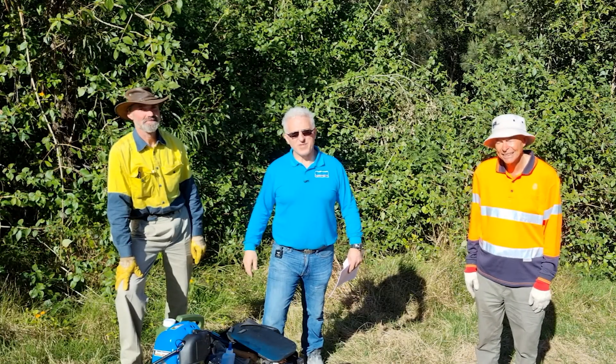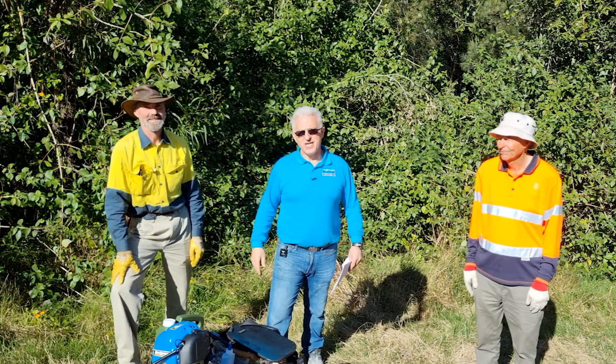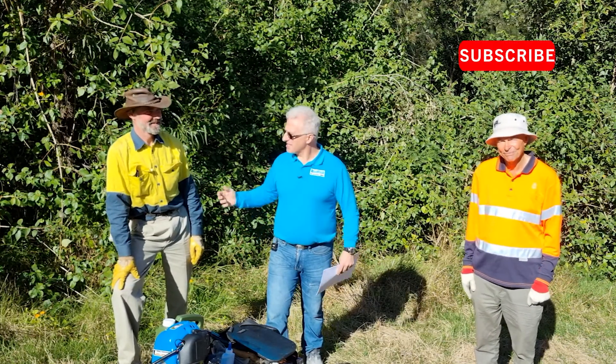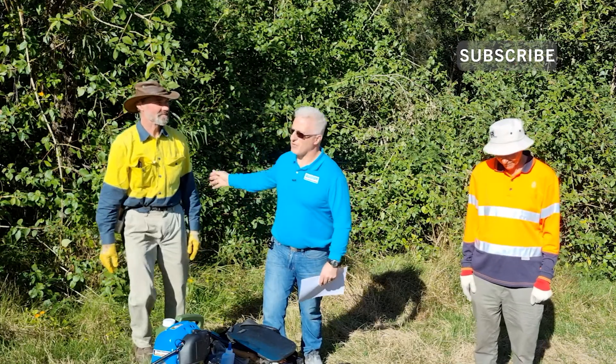Hey guys, Moosey here from Quantum Home Improvements and Solutions. Welcome back to the channel. Today I've got with me Rob and Gary. I've asked them to come and give me a hand with the bush regeneration.